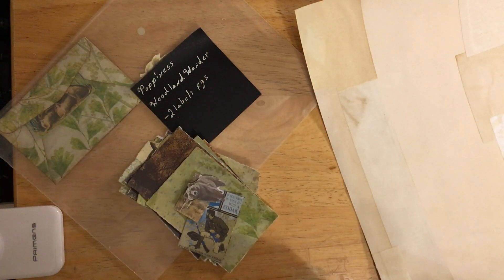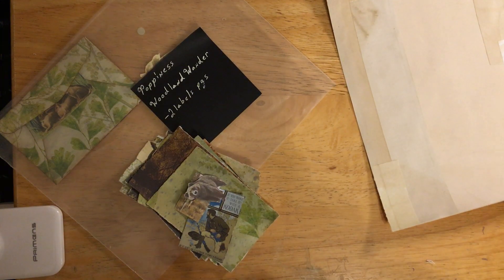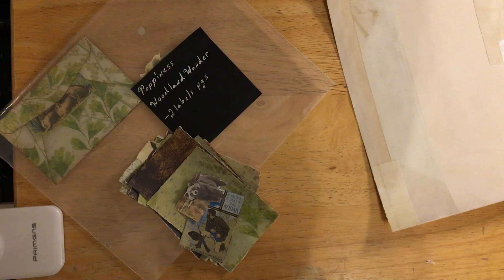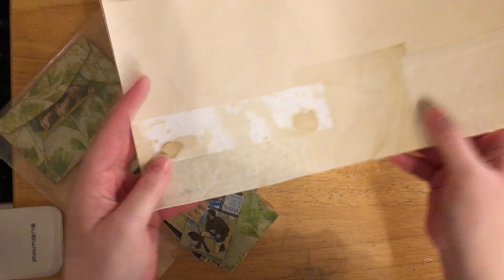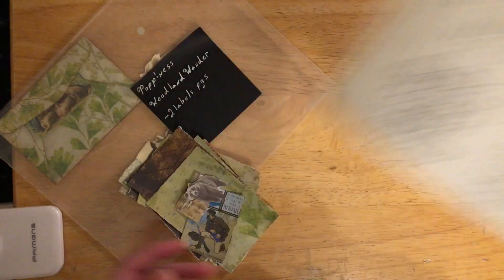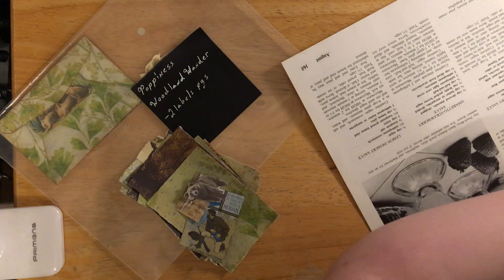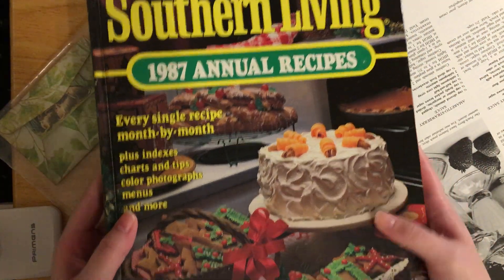Hey everyone, welcome back to my channel. I hope you've been vibing with the scribes like old times and I hope you're having a great and wonderful day. Today we're going to be doing some collage on book page to make some junk journal cards and some tags. I've already got this one that I've done in the back with some scraps of tea dye paper. It's actually from the Southern Living 1987 annual recipe book that I tore the pages out of.